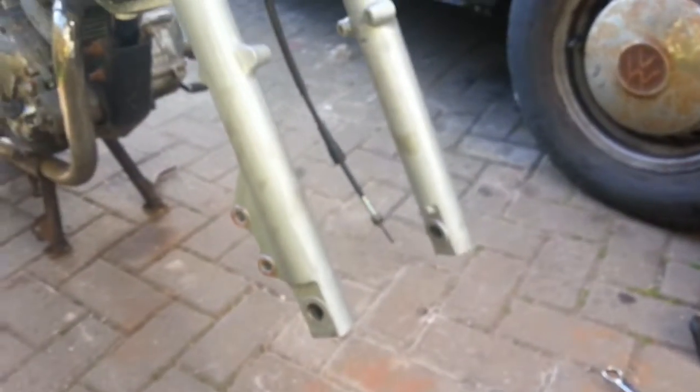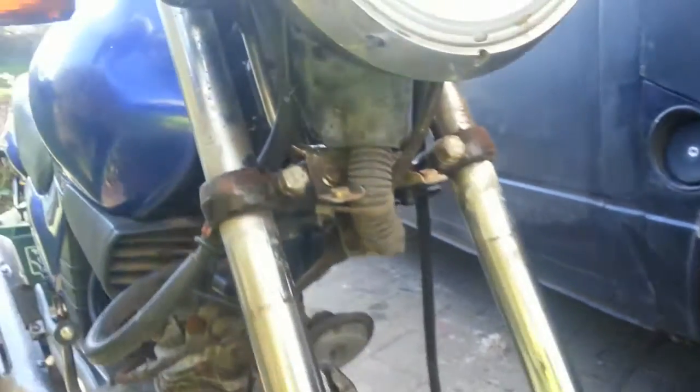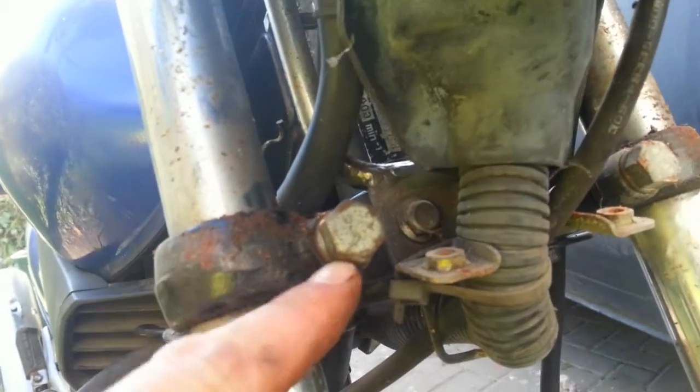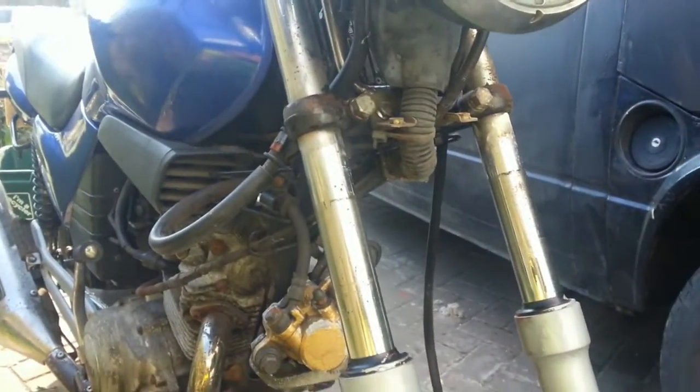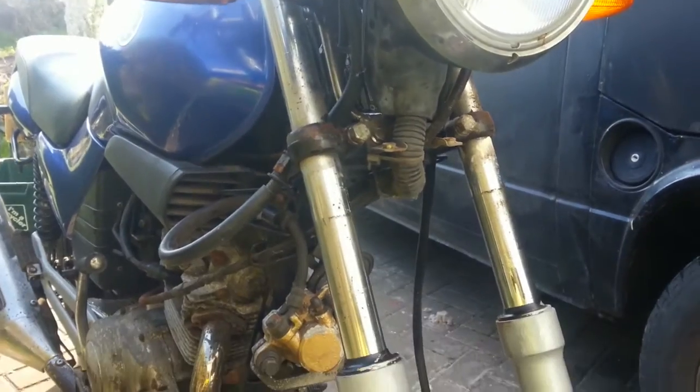So far we've taken the wheel off. I'm just undoing these two nuts here, and then there's two more — one this side and one up here as well. When we've done that we'll take the forks out and then look at how we're going to strip them down.